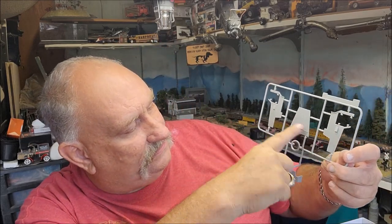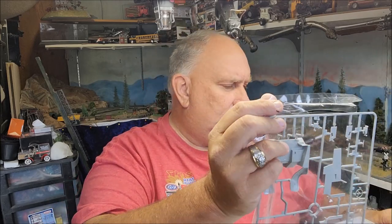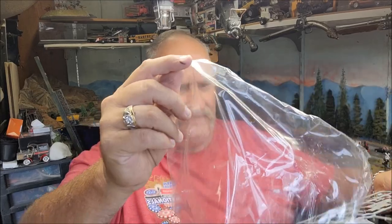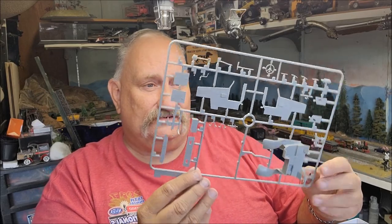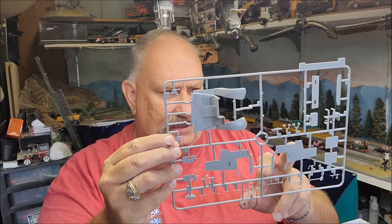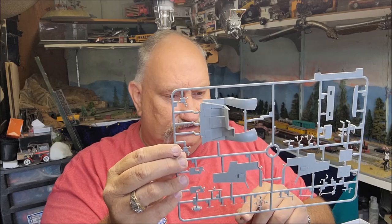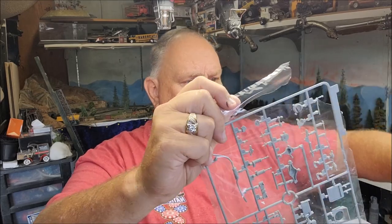Here appears to be the cab and the gun shield for the 75. Interestingly, at the same time they also had the three-inch gun — the 76 — that eventually wound up on the Shermans, the Hellcat, and other tanks. They had that available but chose to go with this old 75. This is Sprue B — looks like you have the interior of the cab, some cab sides, steering wheel, pioneer tools, and various parts of the half-track. Very detailed — definitely going to be a beautiful build.